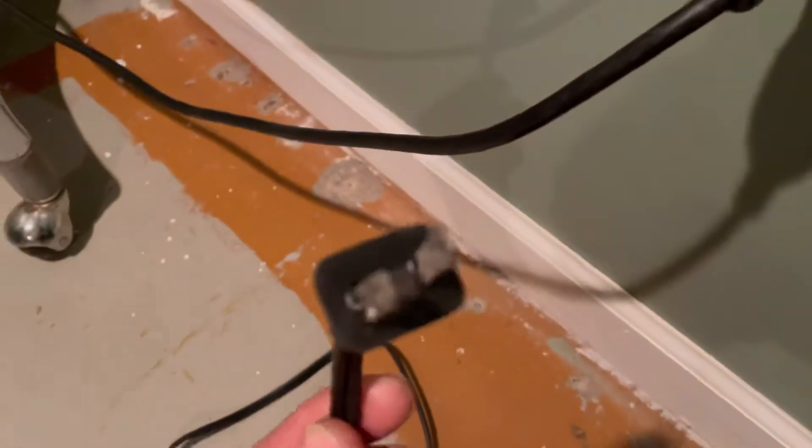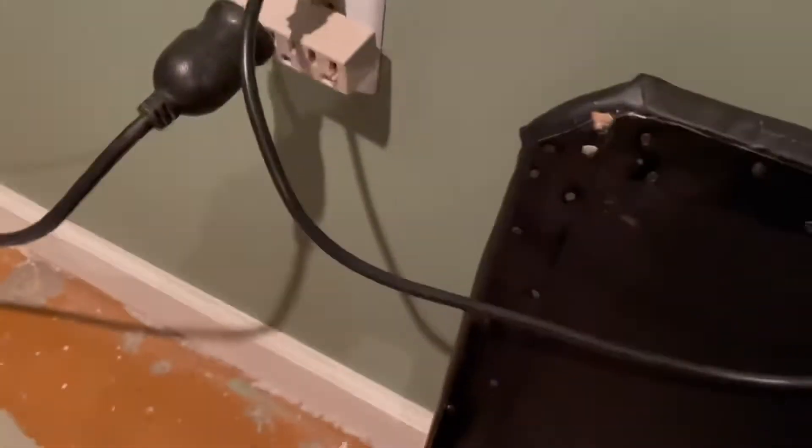Let me turn this off. Oh, that's hot. It's literally melting the plastic right now, because it's not making a good connection.